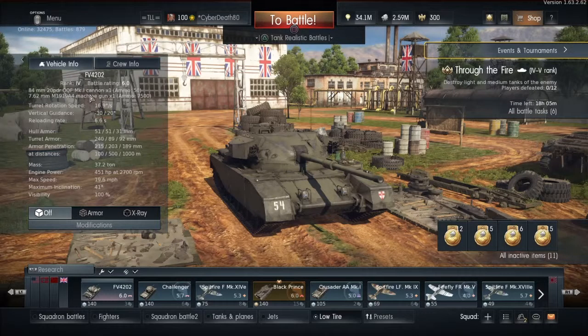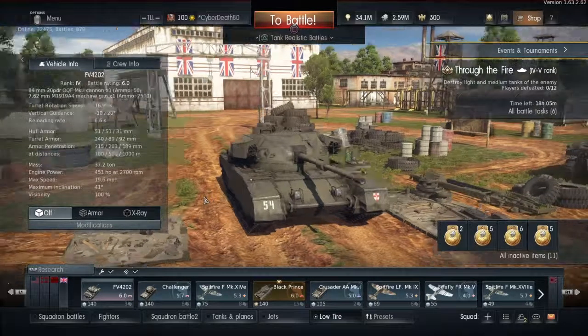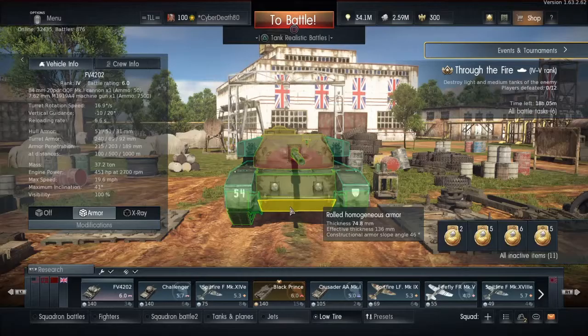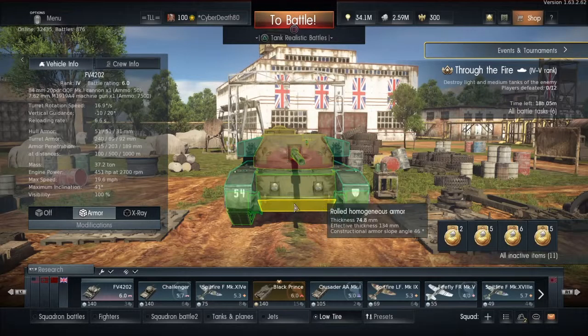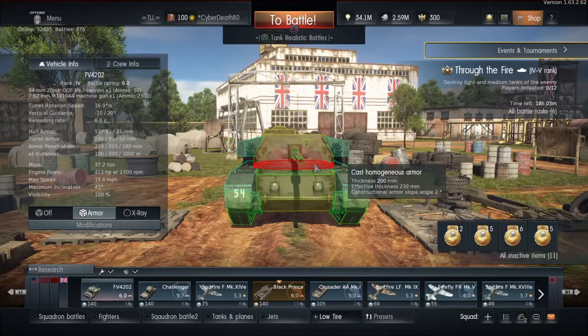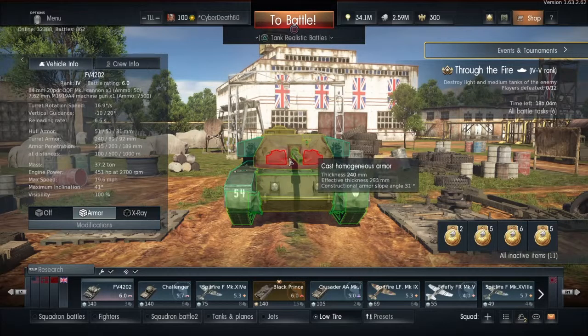Overall the tank is pretty standard. It is the experimental version — it doesn't go very fast, it doesn't maneuver very fast, and like most British tanks it doesn't reverse very fast. The armor: the lower glacis is not too bad, but the upper glacis — you are getting penned, sorry, you are. You've got some nice hard points here, but right next to the turret you've got an ouch — don't get hit there.